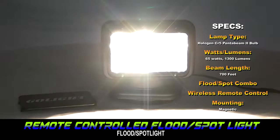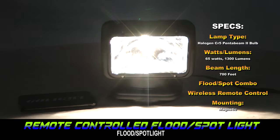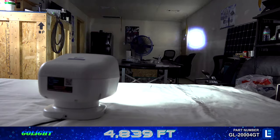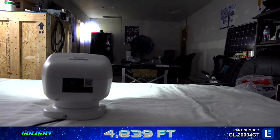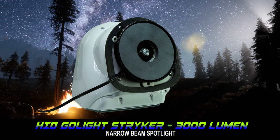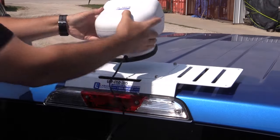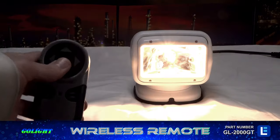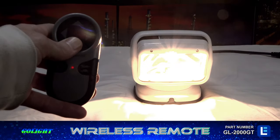GoLite remote control spotlights with magnetic bases are capable of illuminating objects or targets located hundreds of feet away. Heavy-duty magnets allow individuals to temporarily mount the units on vehicle mounting plates without tools. A handy remote control facilitates accurate light head movement within a 100-foot area.